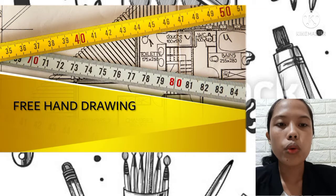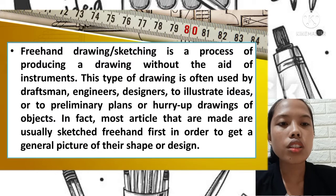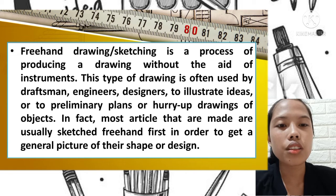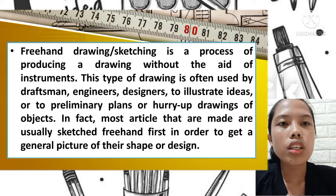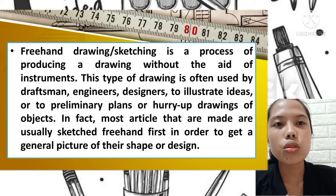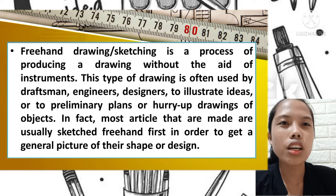Freehand drawing or sketching is a process of producing a drawing without the aid of instruments — only the hand and pencil. This type of drawing is often used by draftsmen, engineers, and designers to illustrate ideas or to make preliminary plans or higher-up drawings of objects. Most articles that are made are usually sketched freehand first in order to get a general picture of their shape or design as preliminary plans.